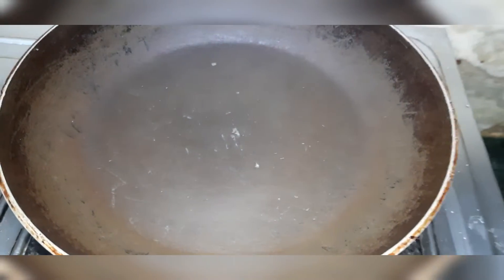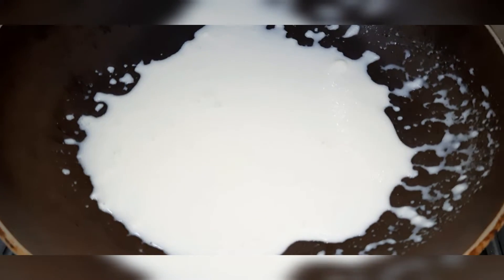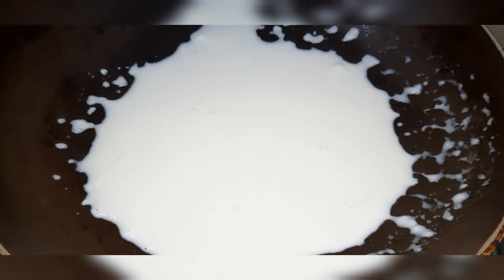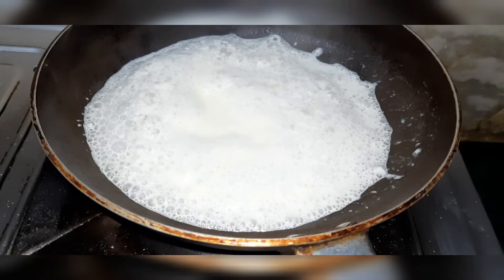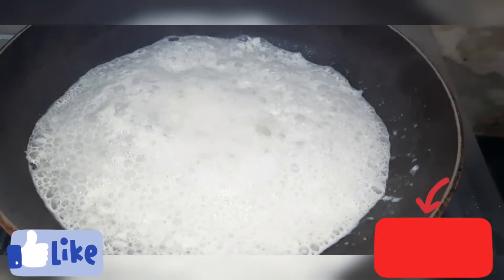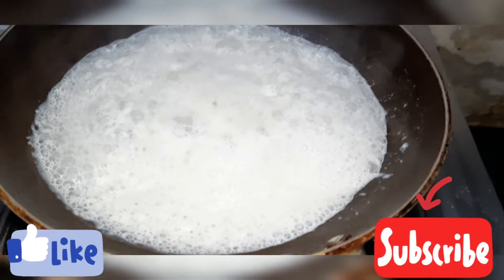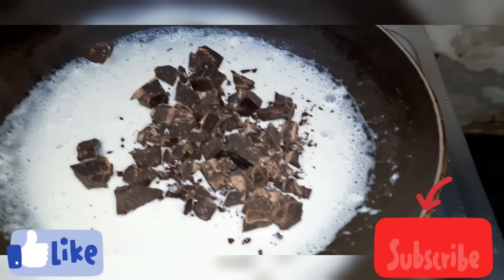We will put a pan on a gas flame and add this milk mixture. We will heat it on medium flame. We don't want it to boil — just a little warm until bubbles start to form, about 2 to 3 minutes. Within one minute, bubbles are coming. Now we will close the gas flame and pour it into a small bowl.